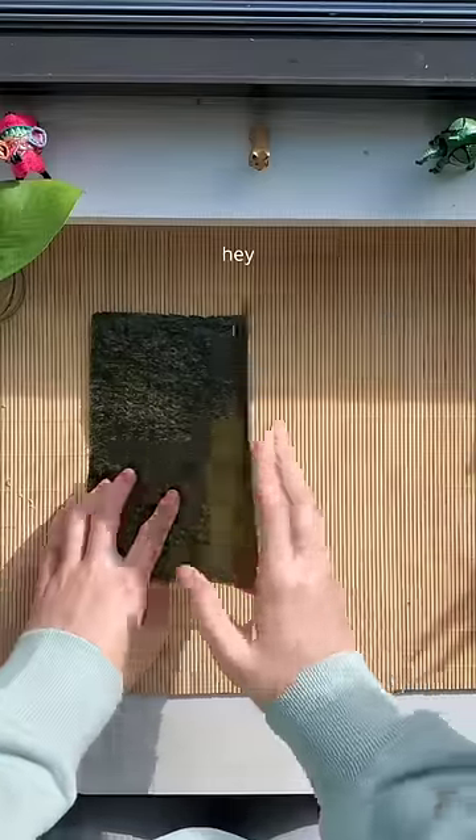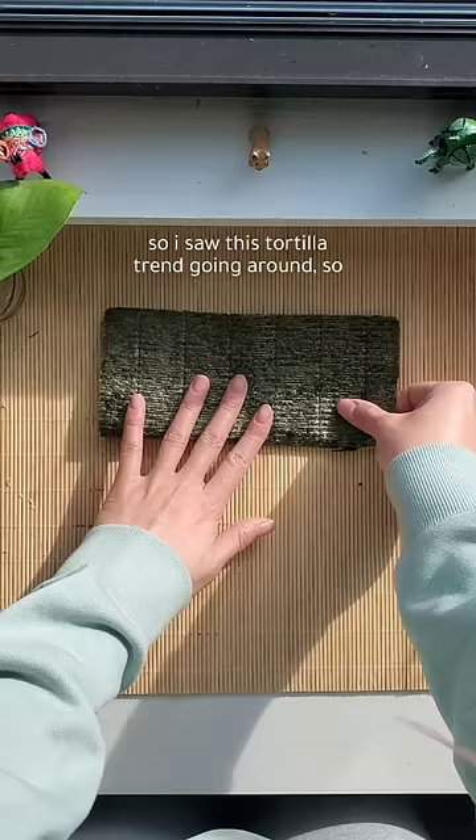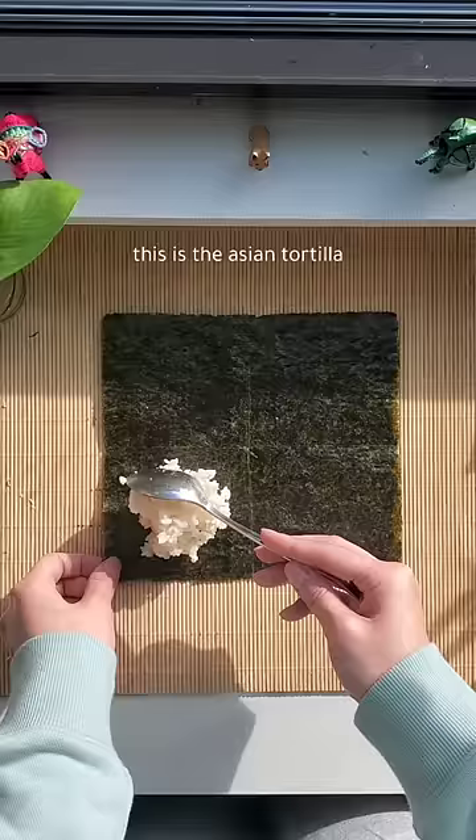Hey, so I saw this tortilla trend going around, so I had to do it Asian style. This is an Asian tortilla. Just kidding — it's seaweed.